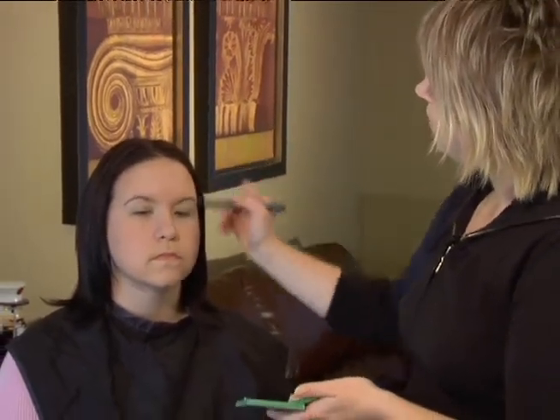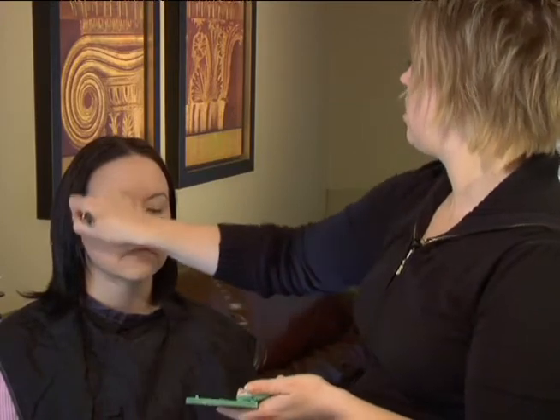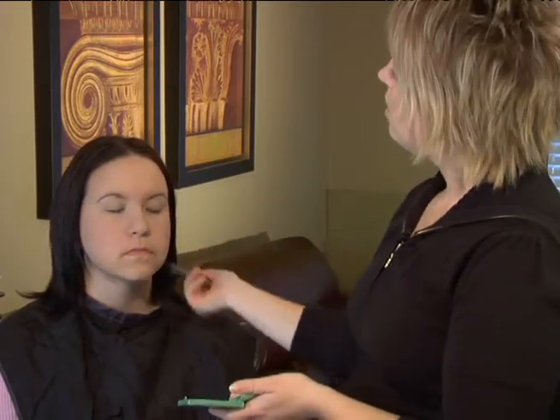We're just going to brush this all over, get the amount of coverage that we're happy with, get her skin tone really nice and even, and then we'll be ready to move on to the next step. And that's how you want to apply a powder foundation.